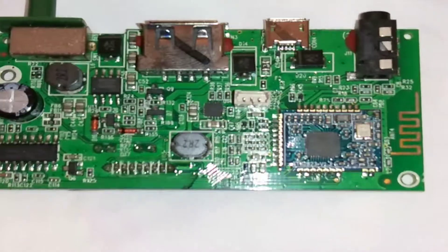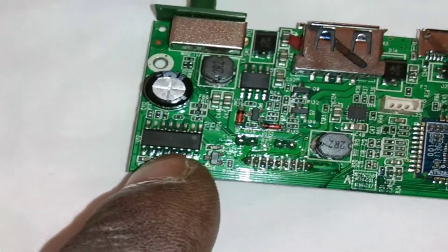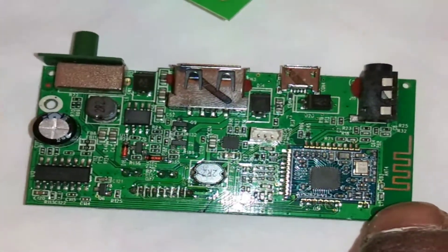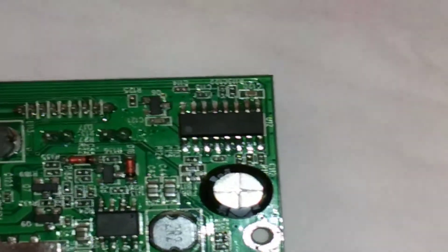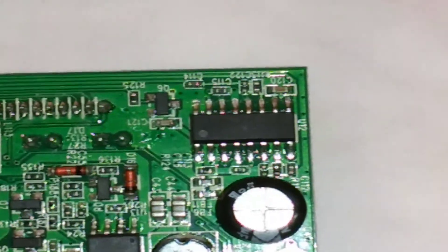Here we have the main board — that's the amplifier chip right there. That's the Bluetooth board because that's the antenna over there. I looked up the specifications of this chip but I think it's in Chinese, so that's not going to go well for me.